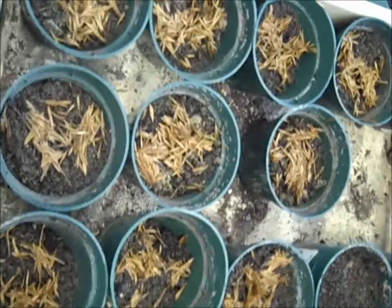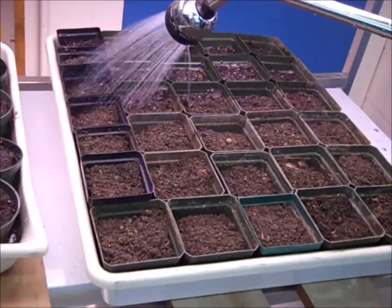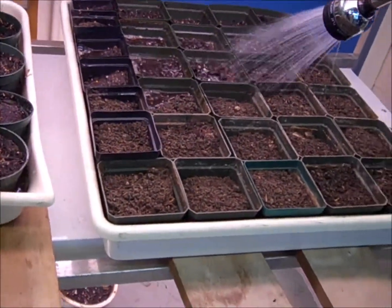We had plenty of seeds this year so we made quite a large planting. At this point we are putting our seeds on our growing rack — this is where we start the growing.